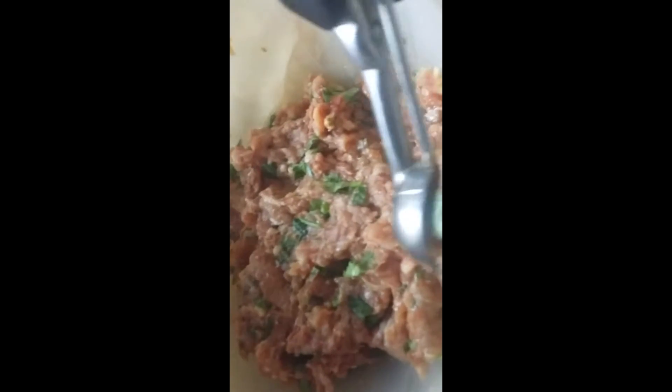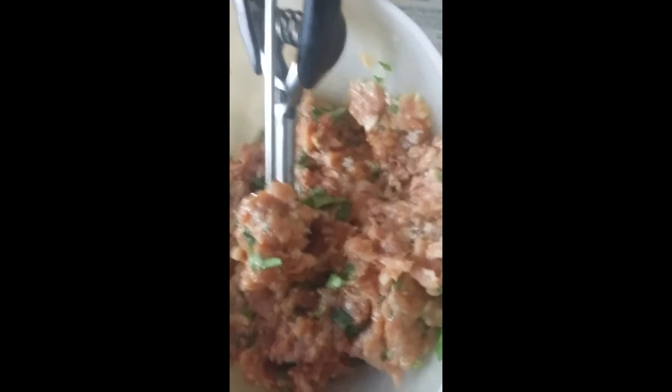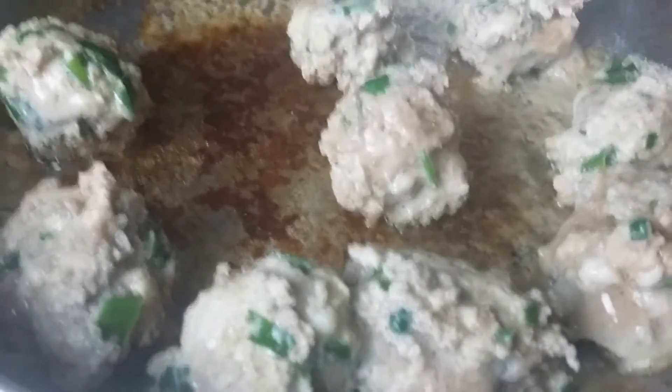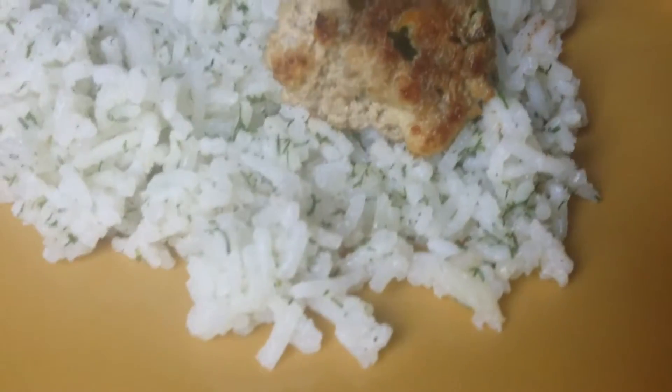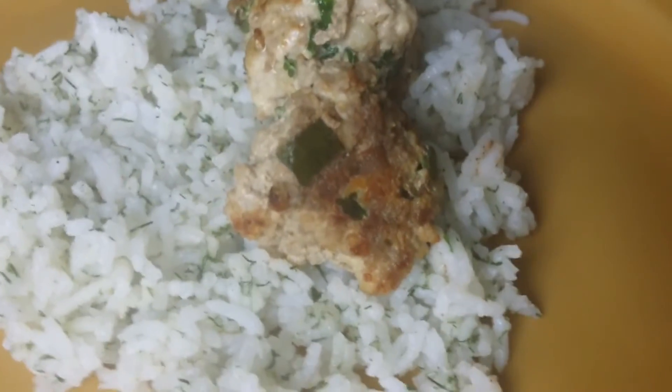We are going to make balls, and instead of frying them, we are going to boil them. Here is our meat falafel — our meat falafels that have been boiled. Here is our rice with dill and our meat falafel.